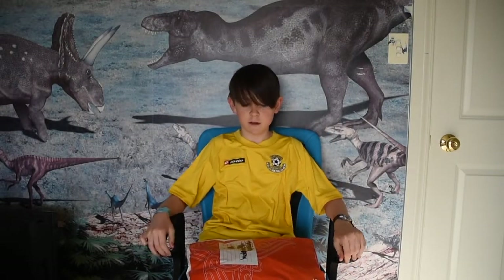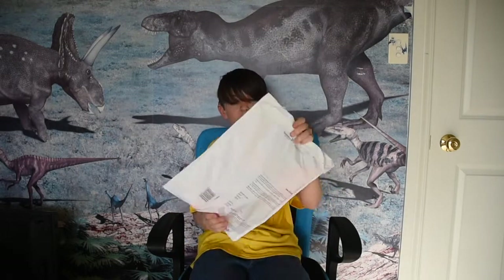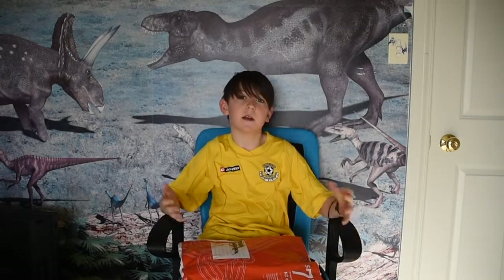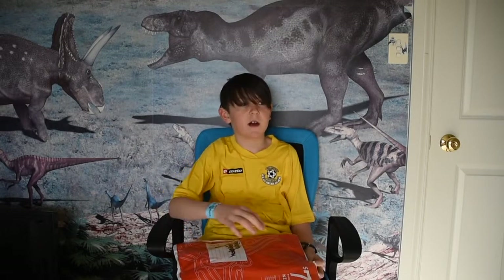Welcome back to another unboxing and review. Today I'm reviewing — well, it's not really an unboxing because I got this used Nerf gun — but it's the N-Strike Barricade Gear Up Edition. In my country that's pretty hard to find, so I was pretty lucky to get it.